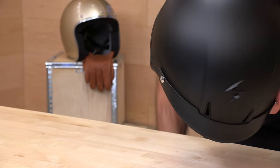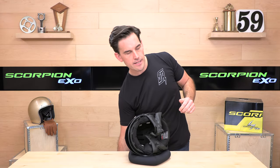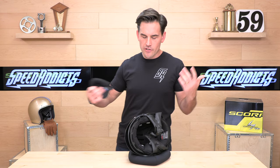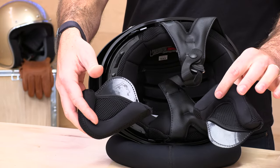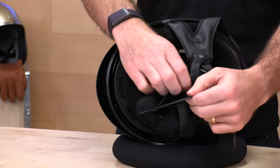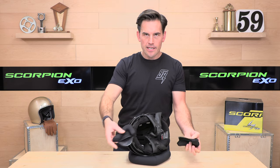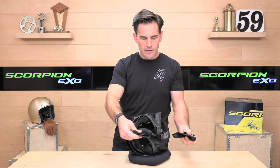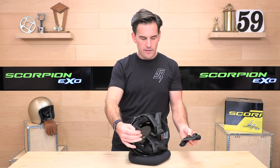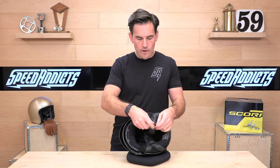Let's flip this over and show you the inside of the C110. In addition to the helmet and the helmet sock, you also get ear warmers that have speaker pockets. So if you want to run a comm system, you can stash your speakers right in those little pockets. Or if it's just warm out, you can run the ear warmers on their own — you just strap those onto your chin straps and you're ready to rock.